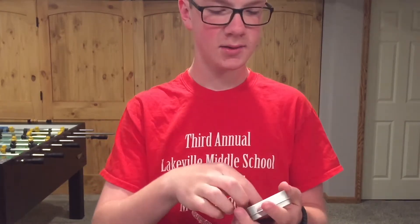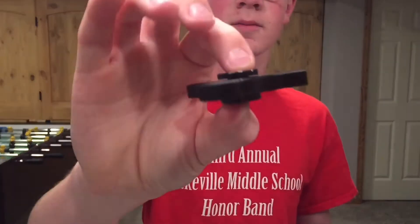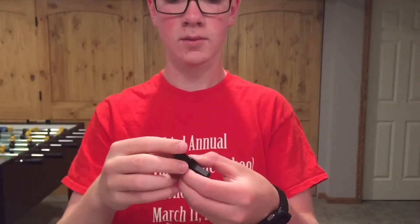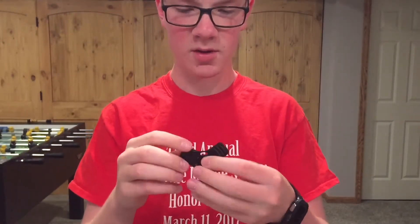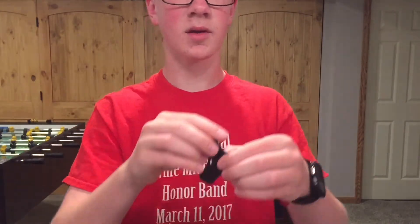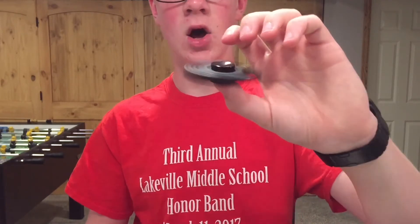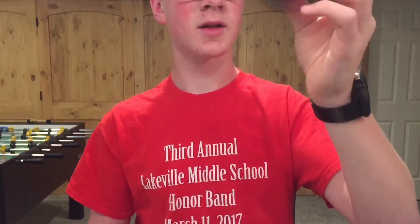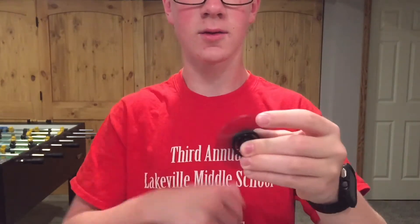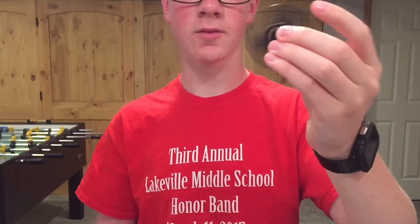My second one here is a black one. They also sent it in a little tin box — it looks like this. Nothing much to say about this one visually. The rainbow one is definitely much heavier. Give this one a spin — it's not shaky at all, but it's really loud.